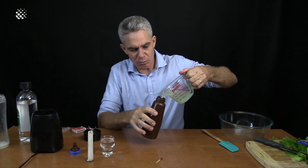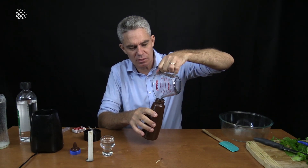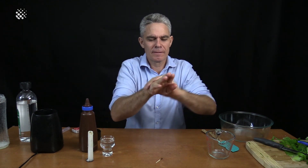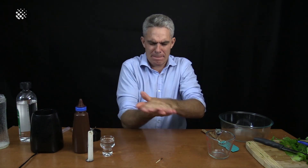In goes my hand sanitiser. And now I'll put on my lid. Look at this — that feels wonderful, that feels really good. So now I've got my very own virus stopper. Smells alcoholic — probably because it is alcoholic.